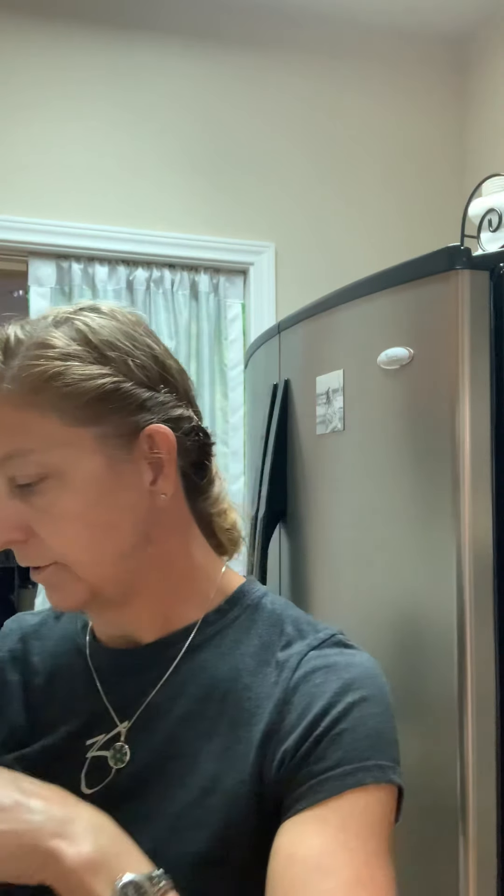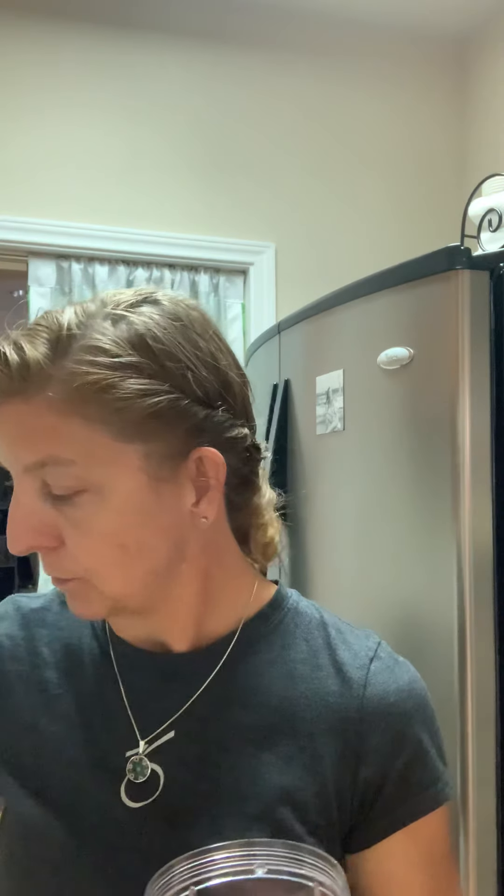And we're going to do two tablespoons of our Walden Farms. Mind you, we were laughing — I don't measure. I'm like, hmm, that's about two tablespoons. You can bust out the measuring spoon though, it's okay.